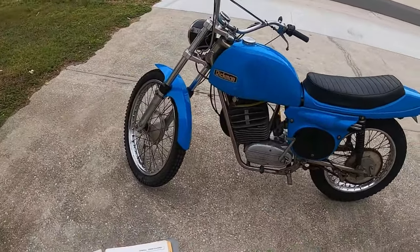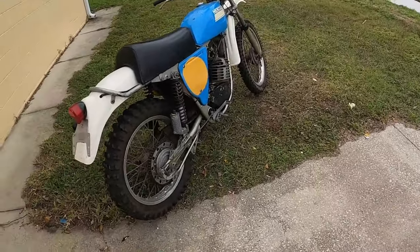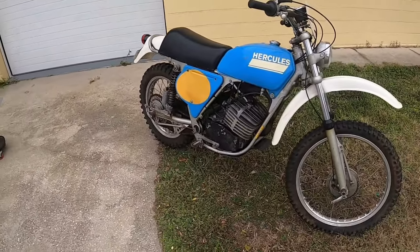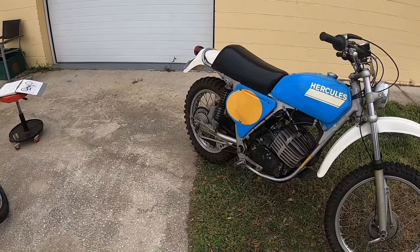So we're going to get ready to light these up and go for a ride. I haven't run this one in a while, but I had all the fuel drained — it should light right up.